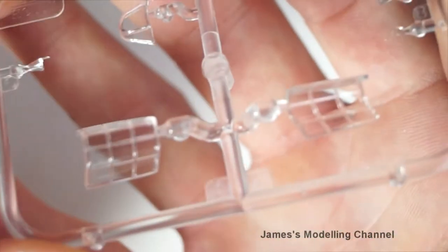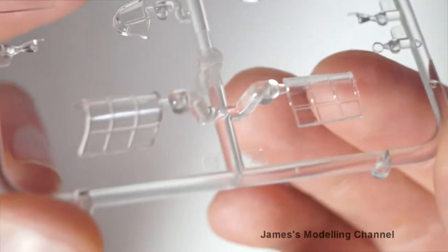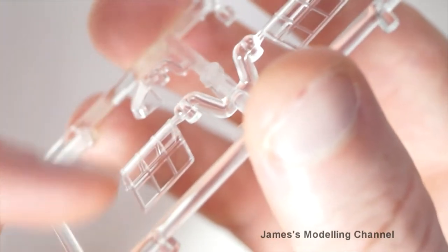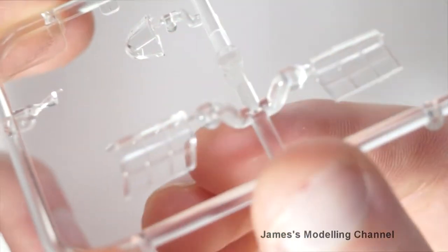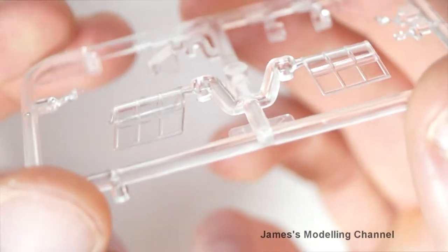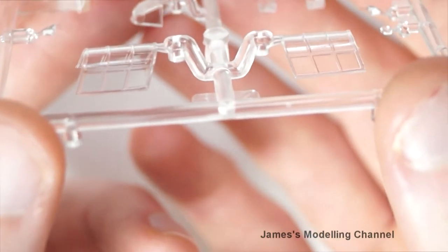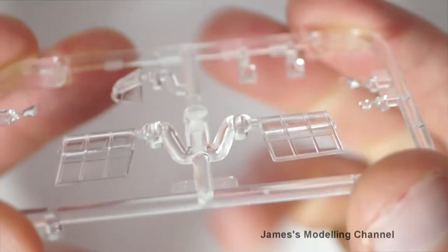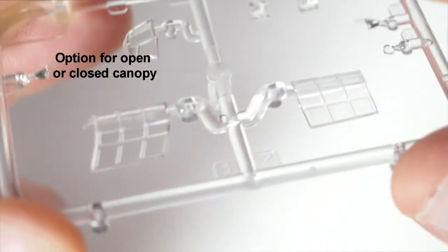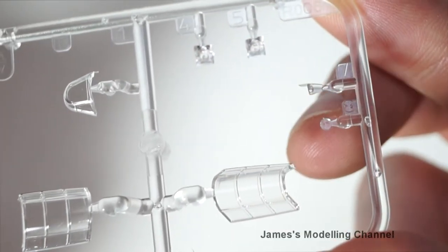Next is the canopy. It is crystal clear with very nice detailing. You could, if you wanted, make your own masks as the framing is quite thick, so you can get some nice crisp edges. But it comes with masks. There are two, and I think there could be slight variations. You have the lighting lights and some of the various parts.